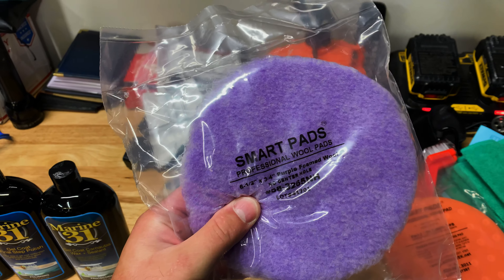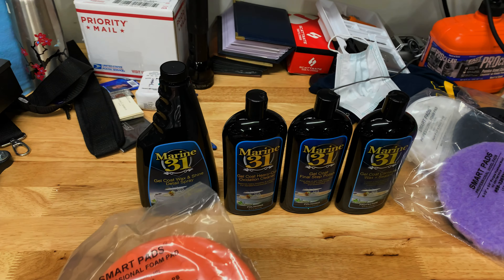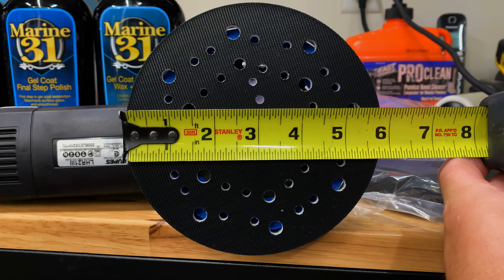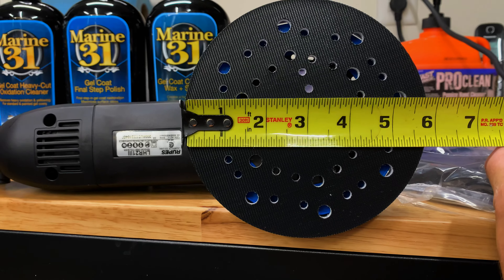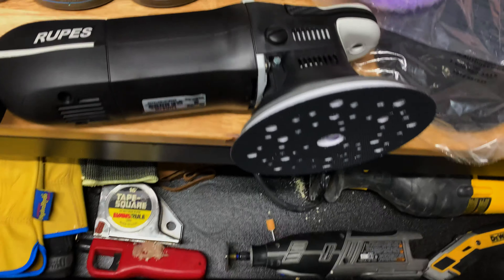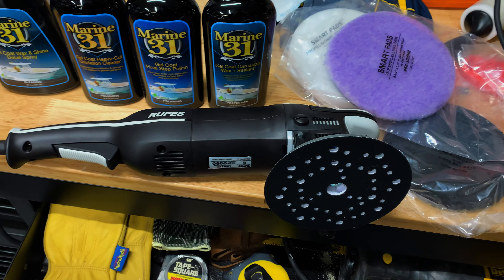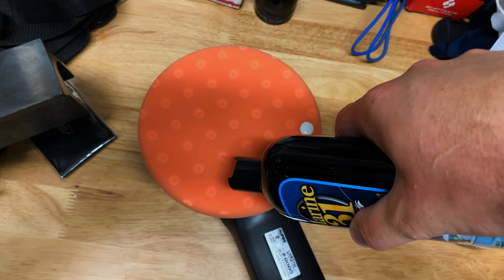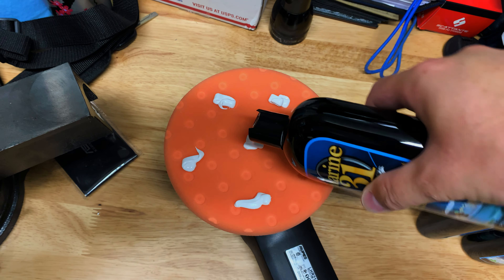The gel coat formula is really heavy. I'm probably going to go ahead and start with the orange pad and the cut and see how that goes. The backing plate on this is 5-and-7-eighths, 5-and-3-quarters — so I guess they'd call it a 6-inch. They've got a number of different backing plates available, but this is what I've got. So I'm going to start out with this and a 6-inch pad. I'm going to put like 5 or 6 dots on here, and because this paint is so bad I don't think I can mess it up.